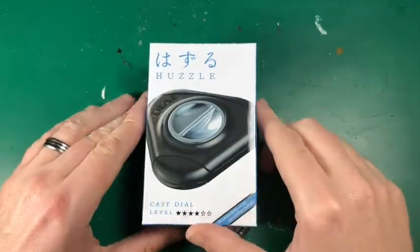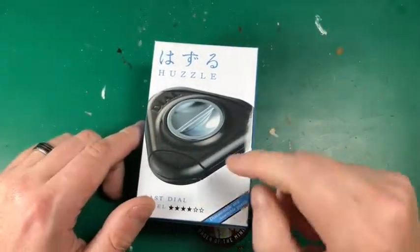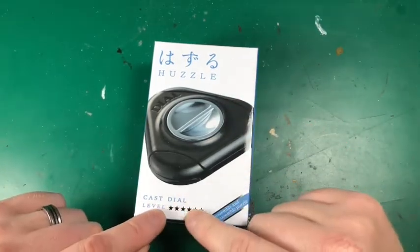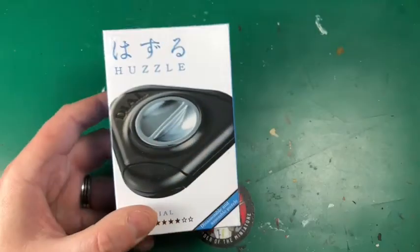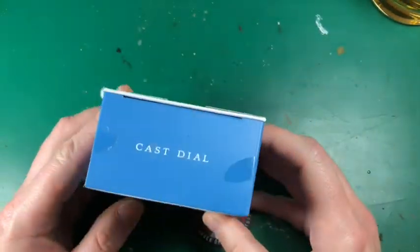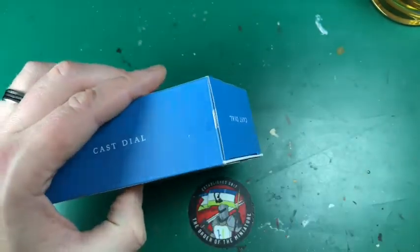Hey everyone, welcome to Watch It Solve It. In this video, you're going to be watching me try and solve the Hanayama Armor puzzle Cast Dial - four out of six stars. Got the puzzle, got a glass of whiskey. We'll skip the unboxing, I'll fast forward through this, but as you can see it's completely sealed - I am doing this live.